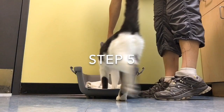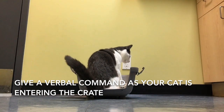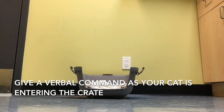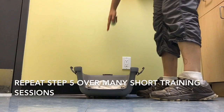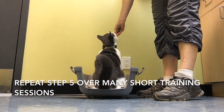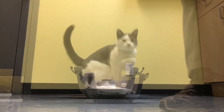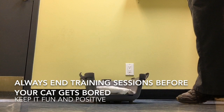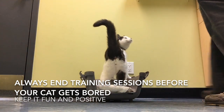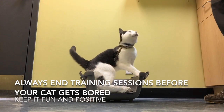Once your cat is reliably going and putting all four feet in the carrier every time you direct him towards it, you can start to give a verbal command as he's doing it. You will need to repeat this several times before your cat makes the association with the word and his actions. Keep your training sessions short — you're not going to train this in one day. Don't train more than ten minutes at a time. It's important to keep your cat focused and engaged in learning.